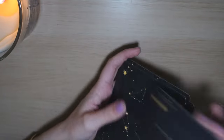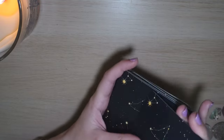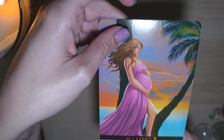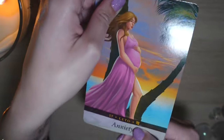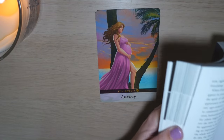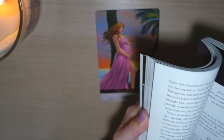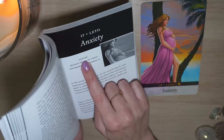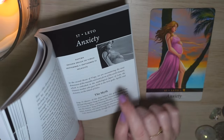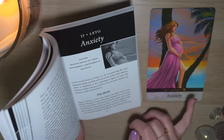So let us do an example reading. If we want to know what to focus on for next week, what is something that we need to focus on? We are starting with a pregnant person. We have Leto — this is the Virgo sign and we have the keyword Anxiety. Lovely — we've got to focus on anxiety. The planet associated with it is Saturn, which would make me think maybe this is something to do with work. For me that makes a lot of sense because I start my new job next week and I do have a little bit of anxiety for it.